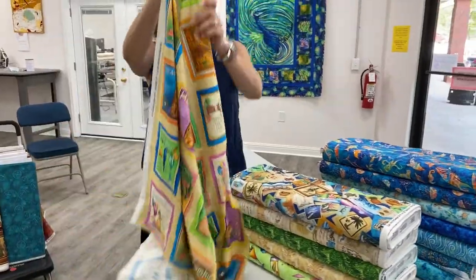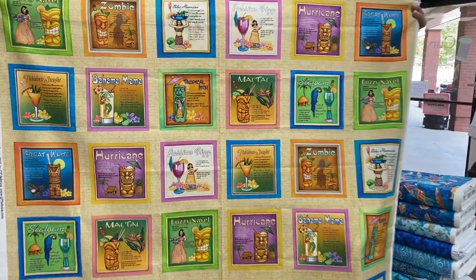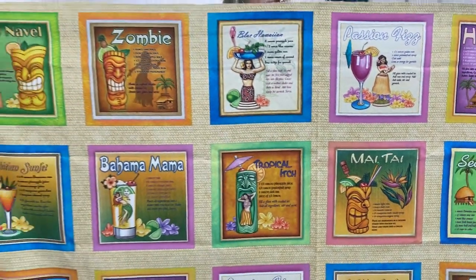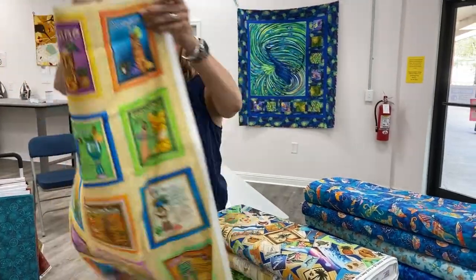This is the first panel of Postcards in Paradise and I believe these are actual recipes for tropical drinks. So this could be a very fun tote bag or beach bag. It could be fun in a quilt for your favorite drink lover, or just something fun. It could also make a really fun Hawaiian print shirt.